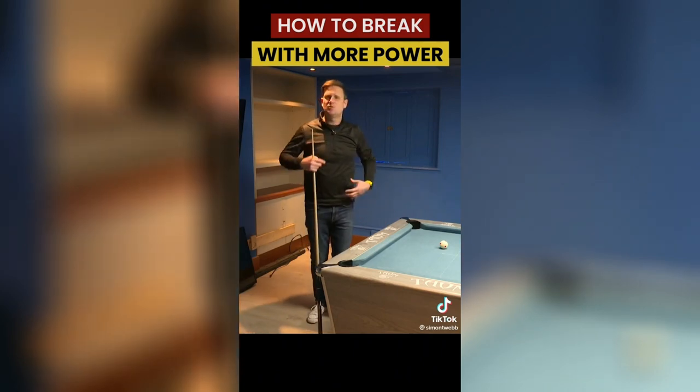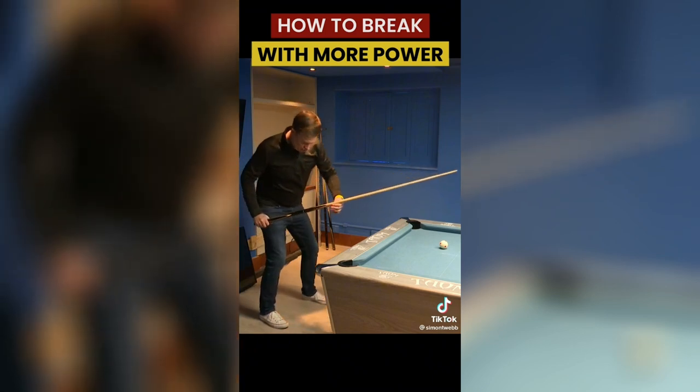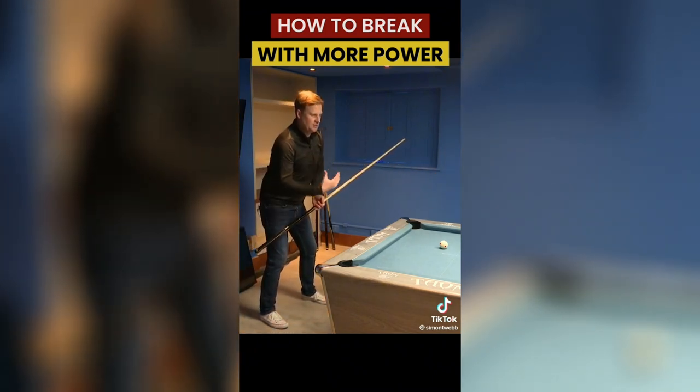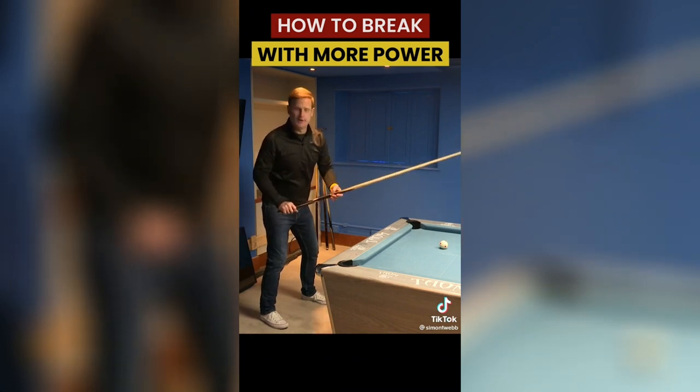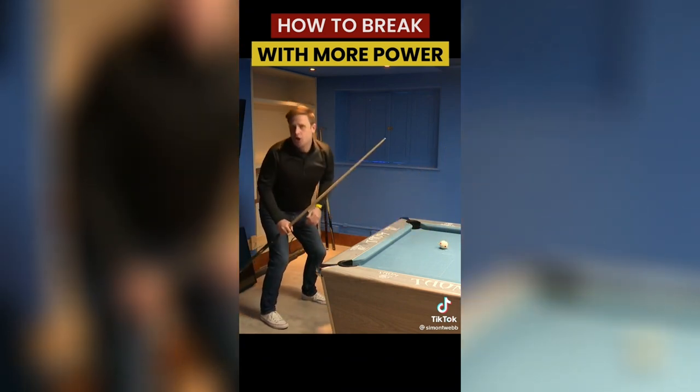The first thing I look to do is where I place my feet. On a normal shot I'll be quite square on, left leg just in front of the right leg, but my chest and my body is square onto my shot. I'm down on the shot and that allows me to go back well.